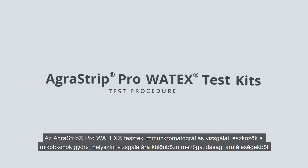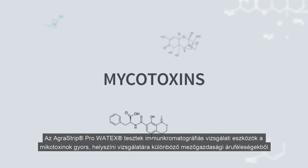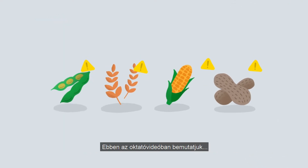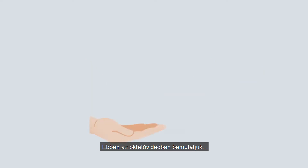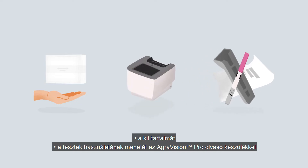AgriVision Pro Watex test kits are lateral flow devices for the rapid on-site detection of mycotoxins in a variety of agricultural commodities. In this instructional video, we will cover the contents of the test kit and how to use the test together with the AgriVision Pro Reader.